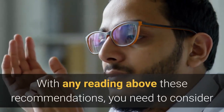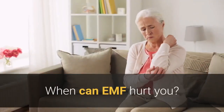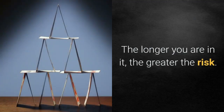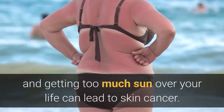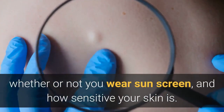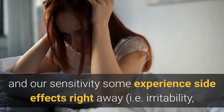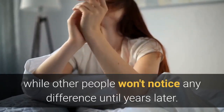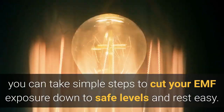With any readings above these recommendations, you need to consider doing things to bring the EMF levels back into or near the safe zones. When can EMF hurt you? Any time you're outside the ideal safe zone, you're putting yourself at risk — the longer you're in it, the greater the risk. Think about sunlight: fifteen minutes of direct sunlight can give you a sunburn, and getting too much sun over your life can lead to skin cancer. But a lot depends on how long you're in the sun, whether you wear sunscreen, and how sensitive your skin is. The same goes for EMF. Depending on the intensity, amount of time exposed, and your sensitivity, some experience side effects right away — irritability, low energy, itchy skin, insomnia, headaches — while others won't notice any difference until years later. Fortunately, once you know where your EMF problem areas are, you can take simple steps to cut your EMF exposure down to safe levels.